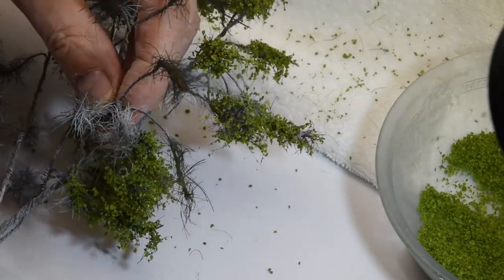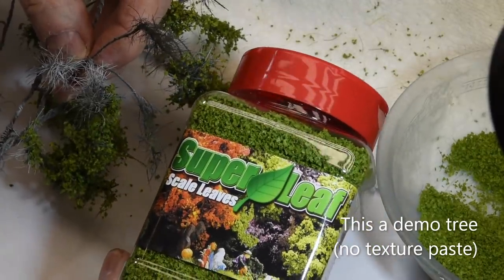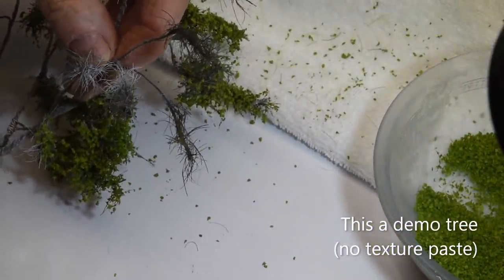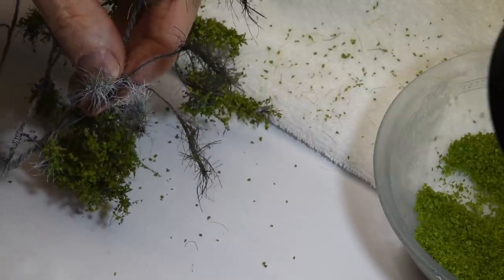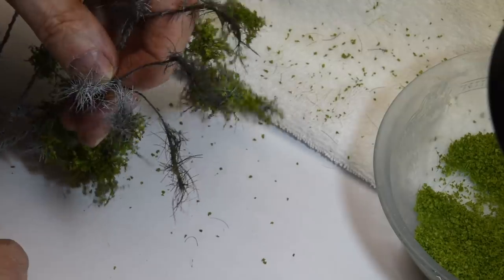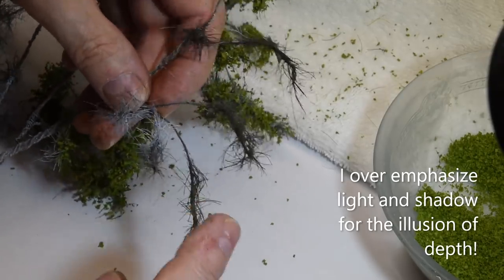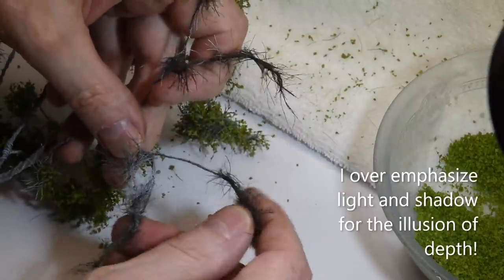So this tree's coming together now — the deciduous. I'll just show you how I flock it. I'm just using the super leaf scale leaves. This is really nice stuff. I really like it — it's similar to the nox stuff. And then I have some other stuff from my museum days where it's a different color on both sides, like the leaf — brighter on one side and darker on the other. I'm saving that for another tree, but anyway this stuff's pretty good.